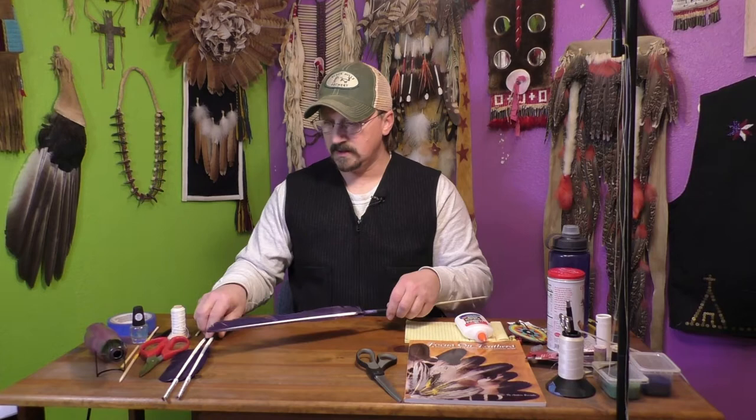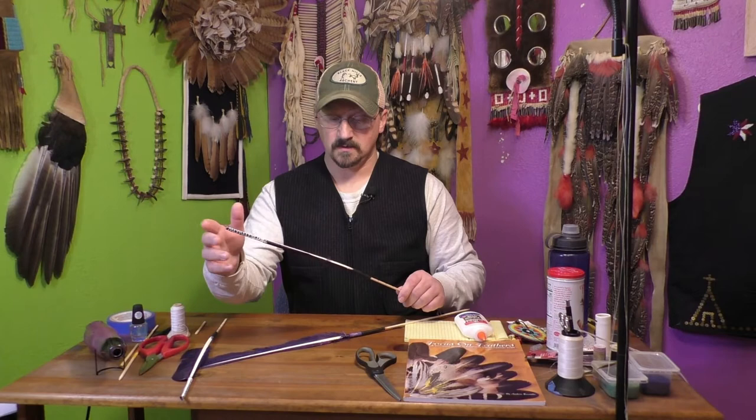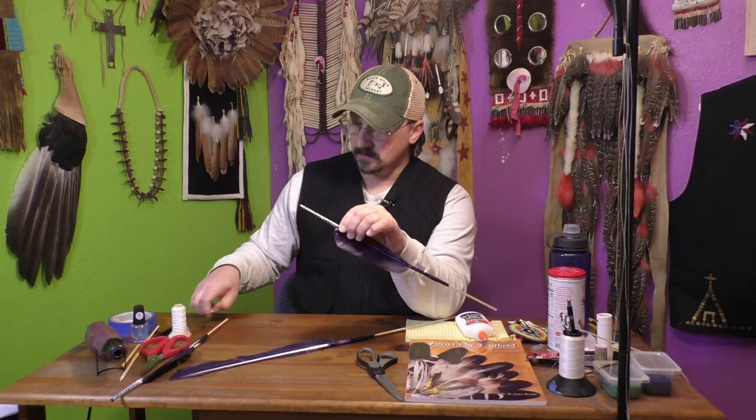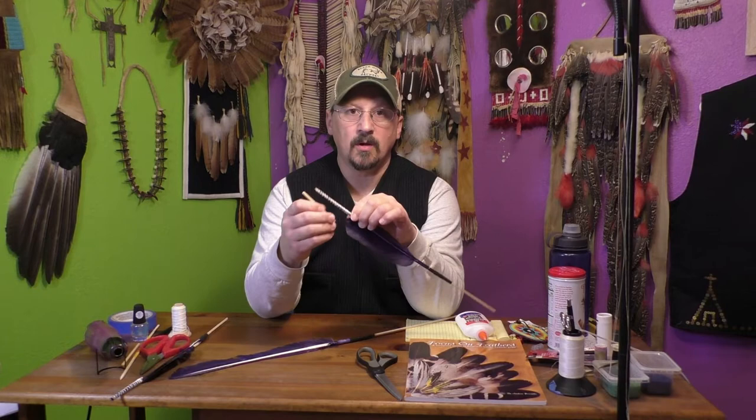Now that I have the extension on and in place, I'm going to finish out this feather using one of my template feathers. I'll mark off the length, figure out how much I need for the tip, mark off for the trimming and the length of the feather itself. Then I'm going to wrap in place an extra little piece — one of my bamboo extensions — just to give that a little bit of extra support for wrapping on all of the hackles later.